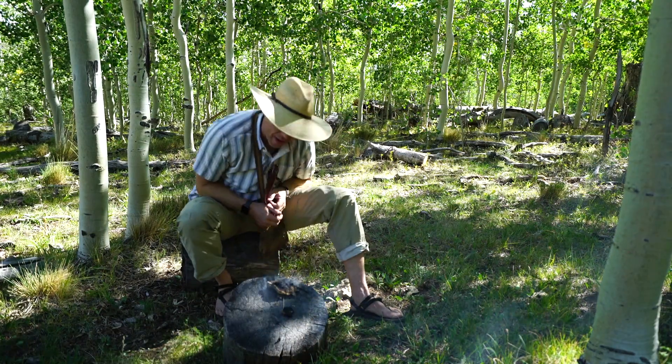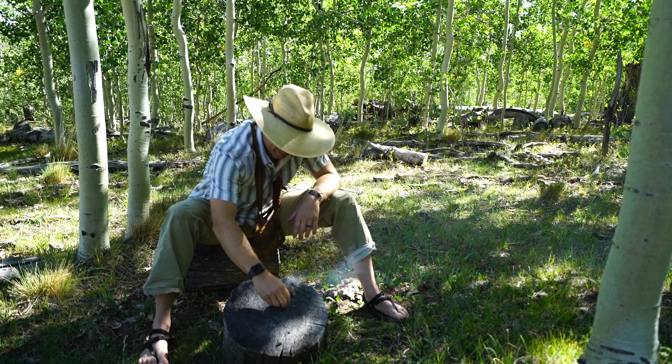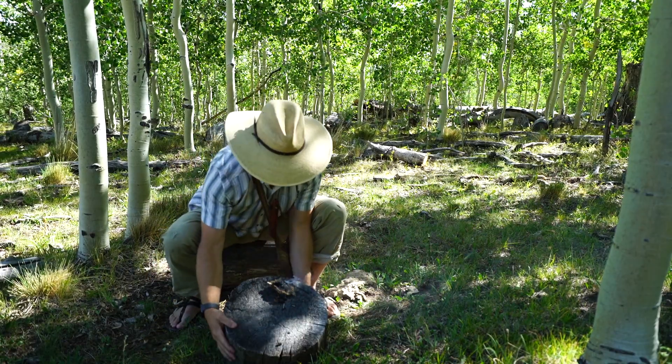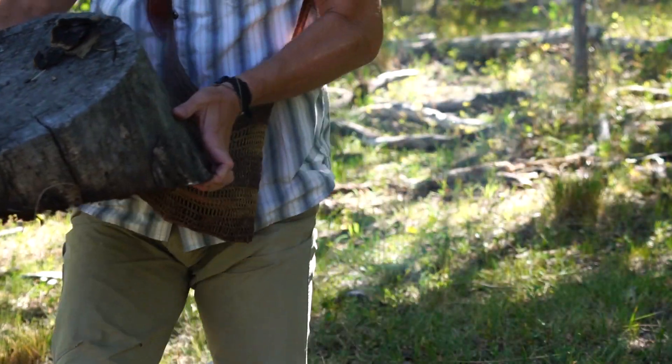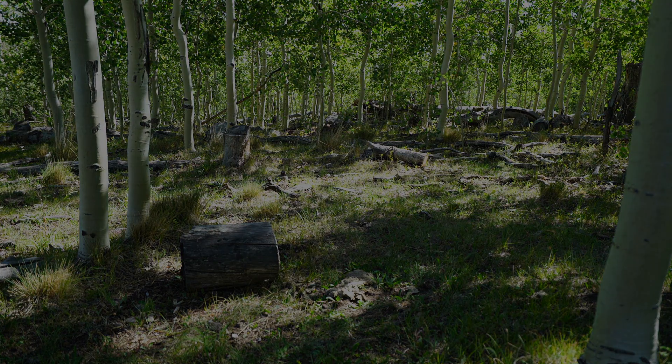Alright guys, thank you for watching. I'm going to go get some water and put this out. Smells like smoky turd. I'm going to put this out.